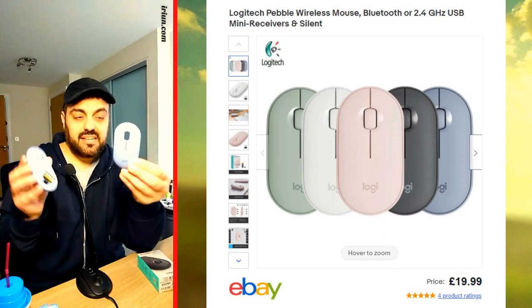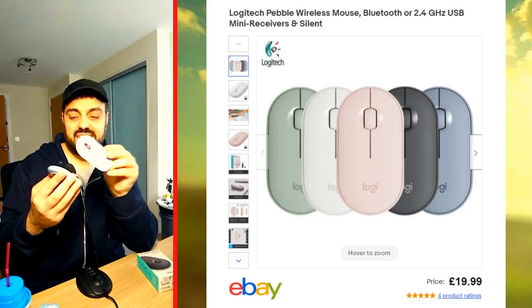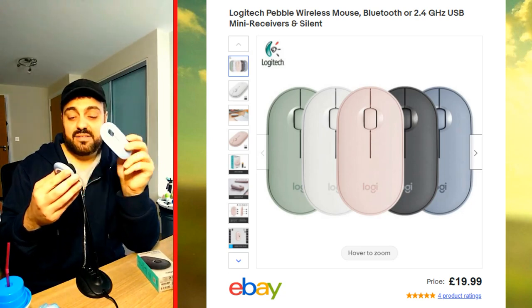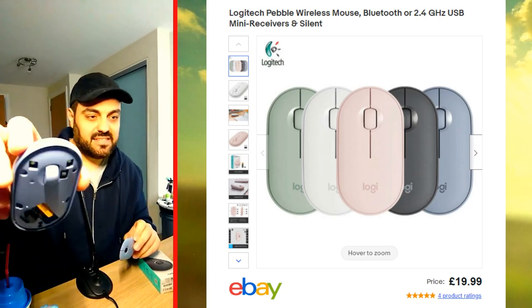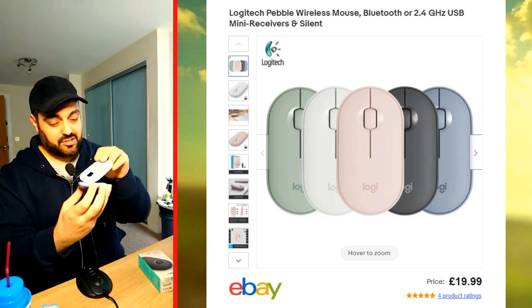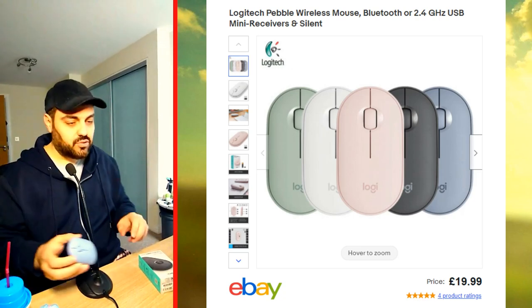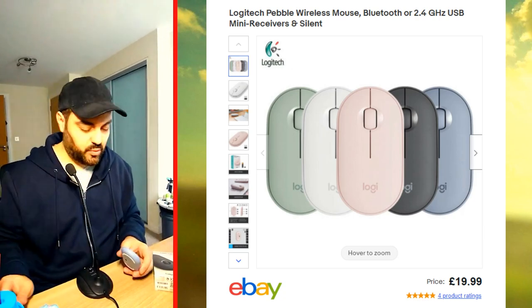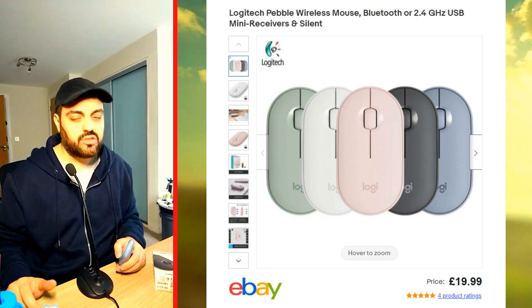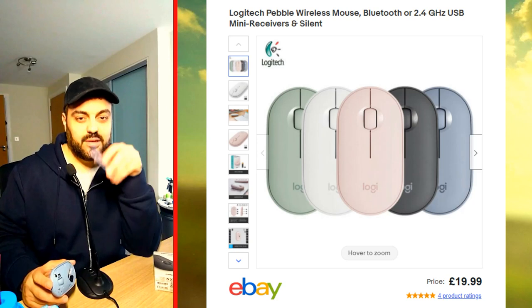Number four is the easy magnetic release. Just put it like that and it clips — easy peasy. There are a couple of magnets here which pop the cover into place, just like that. That's a great thing about this mouse as well.